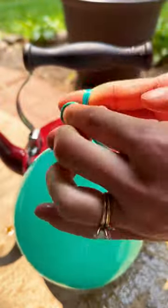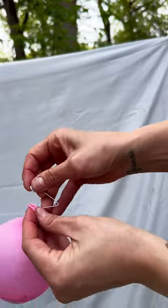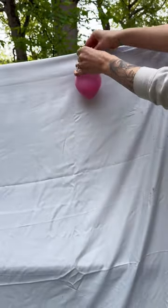I had an old chalkboard stand in the basement, and then I found an old sheet. Then I bought safety pins, and I just pinned those right onto the top of the sheet. And that was it.